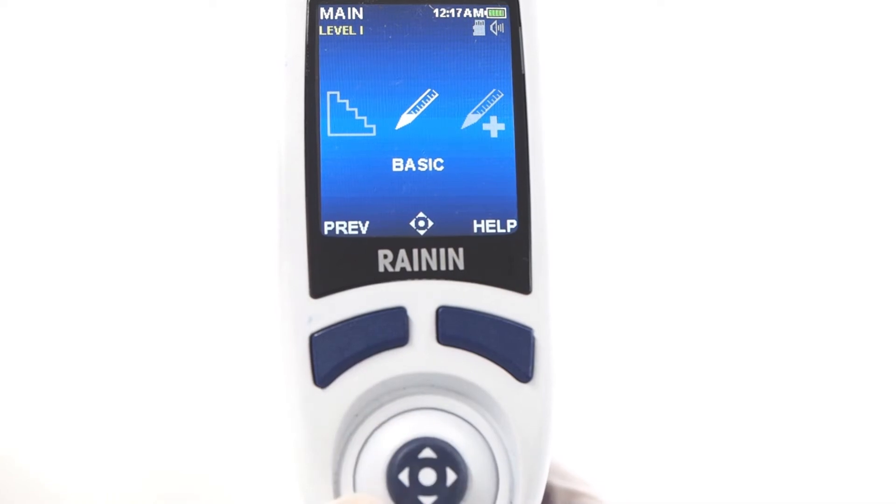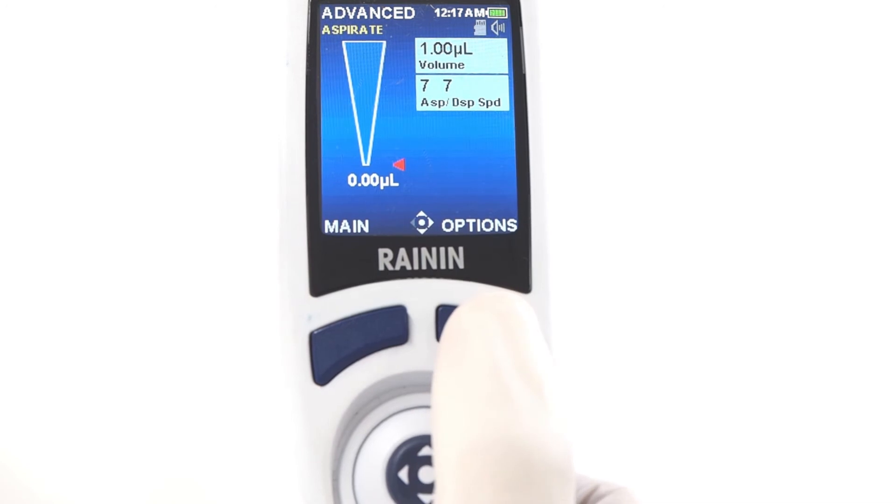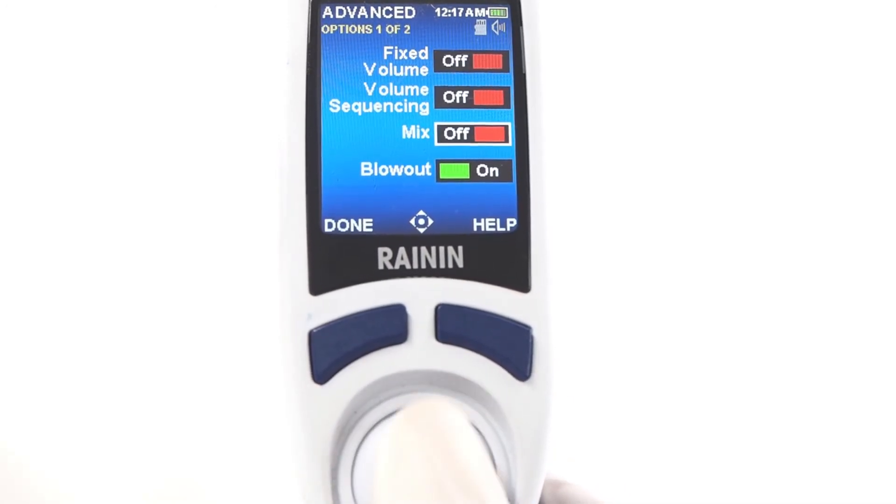Modes on the E4 give you a variety of pipetting options. For example, in advanced mode, press options in the lower right. This opens a screen of on-off switches for options like mix, volume sequencing, and others.